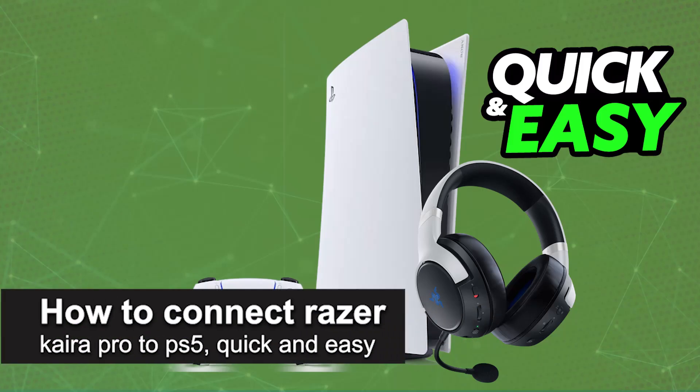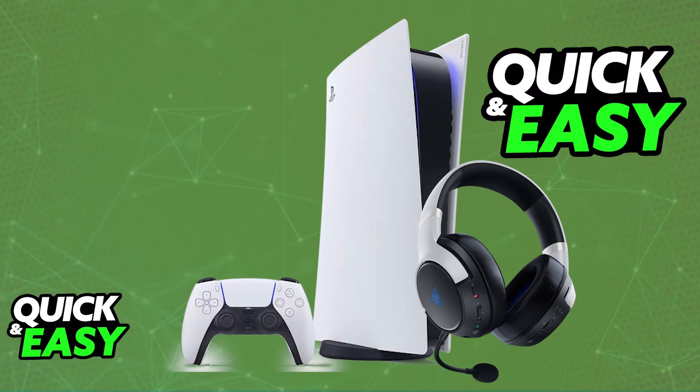I'm gonna teach you how to connect the Razer Kaira Pro to PlayStation 5. It's a very easy process, so make sure to follow along. I'm gonna teach you how to properly connect and set up your Razer Kaira Pro. The Razer Kaira Pro has a model designed specifically for PlayStation consoles, so make sure that you have the Razer Kaira Pro for PlayStation.